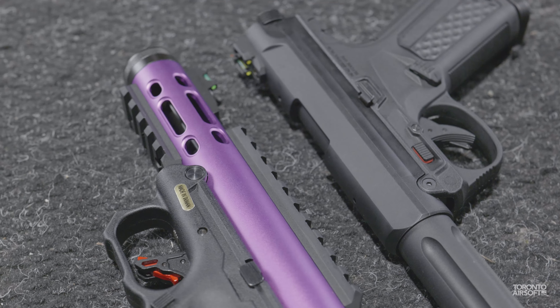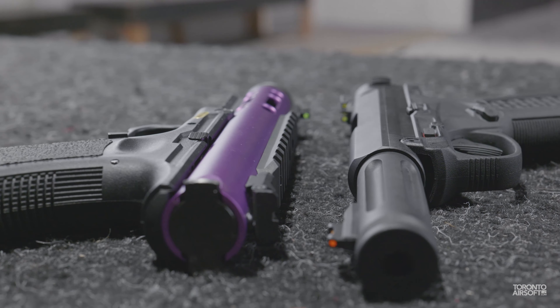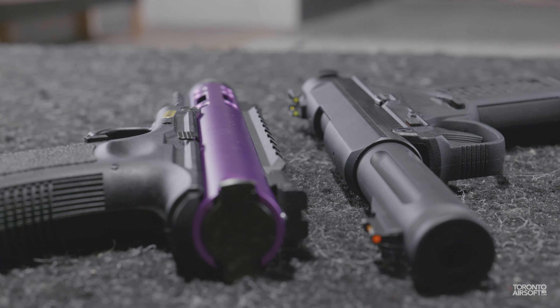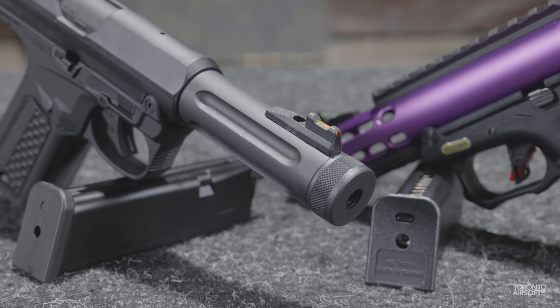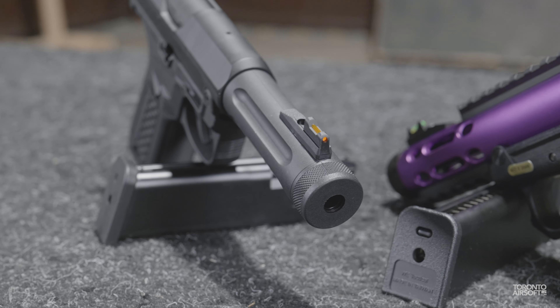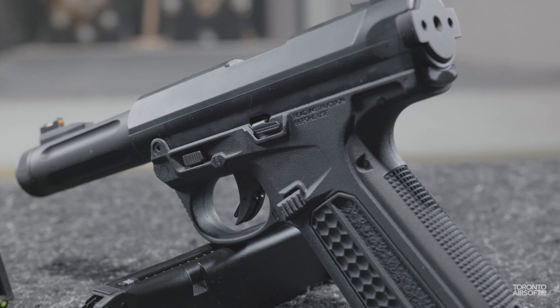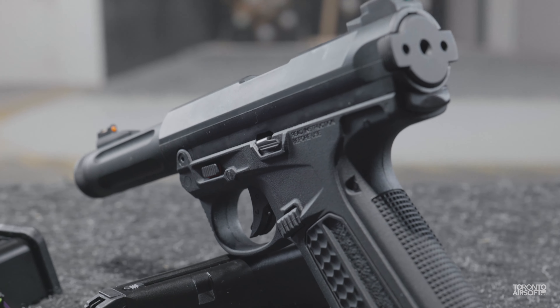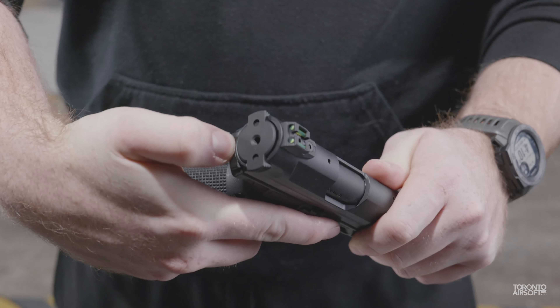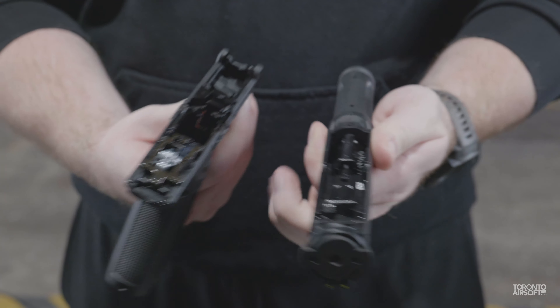In the sport of airsoft we are blessed with quite a few different models of pistols to choose from, but time and time again you'll hear recommendations for just two options: the Hi-Capa and the Glock. Recently though, another pattern of pistol is emerging that's quickly taken the airsoft world by storm, with a few key benefits so desired that the aftermarket support is quickly catching up.